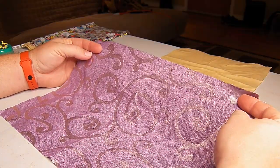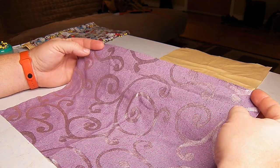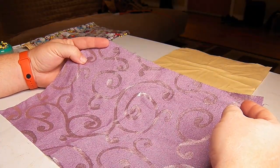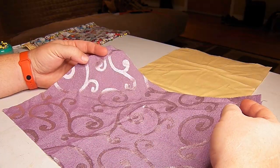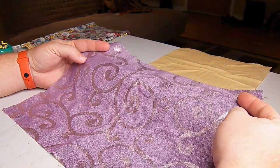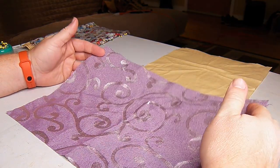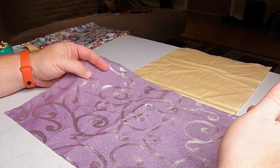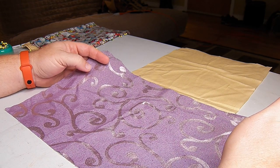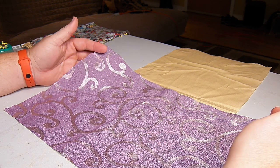I'm also going to do a bunch of small drawstring bags. I make them for dice for role-playing games and stuff, but they're good for all kinds of stuff. They're also a quick and easy sewing project to scratch my sewing itch when I get it. I buy whatever remnants I find because they're much cheaper to get fabric that way. It's a pretty simple pattern.